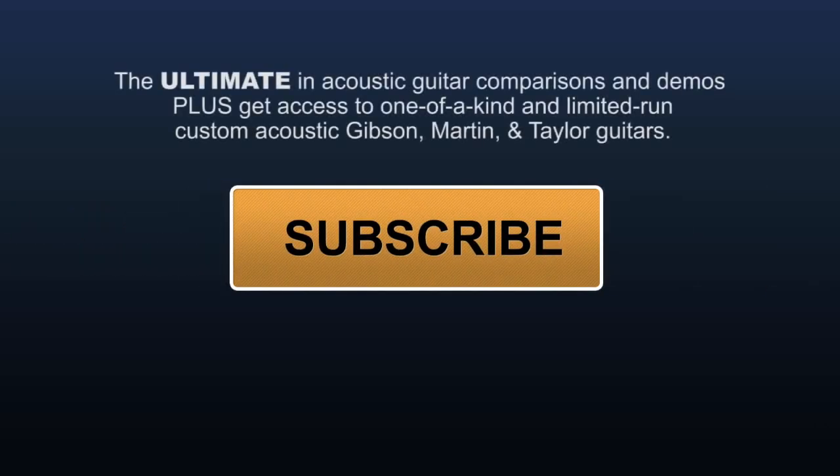Click the button to subscribe to our YouTube channel to get more videos like this, plus guitar comparisons, demos, and our one-of-a-kind and limited-run guitars from Gibson, Martin, and Taylor.